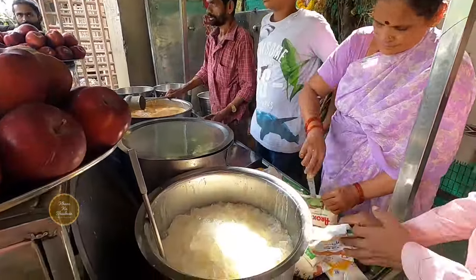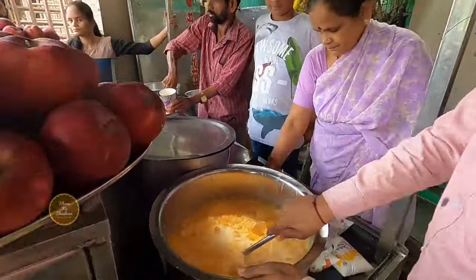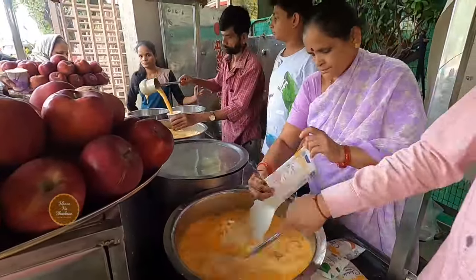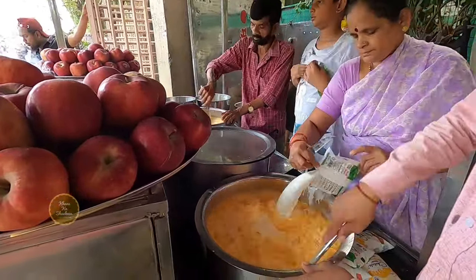You can sit in the house for 15 minutes. You can mix it well. This takes about 50 minutes. You can sit for 15 minutes.